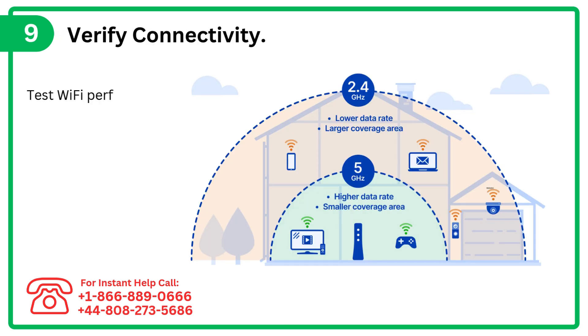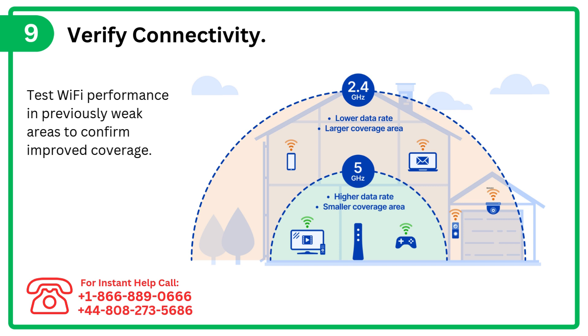Step 9: Verify connectivity. Test Wi-Fi performance in previously weak areas to confirm improved coverage.